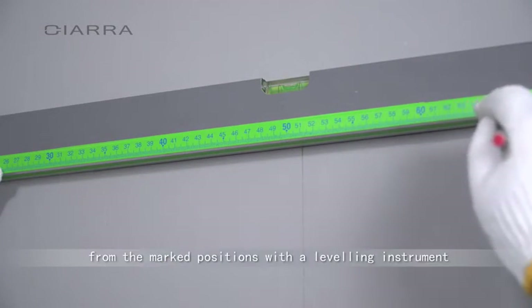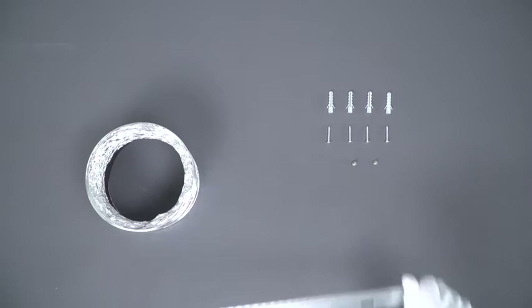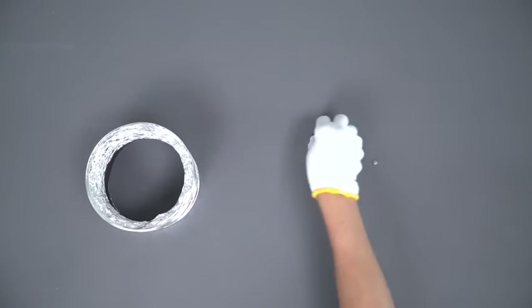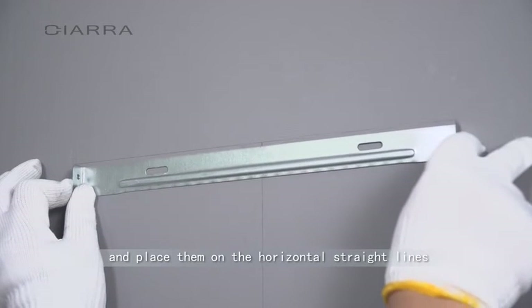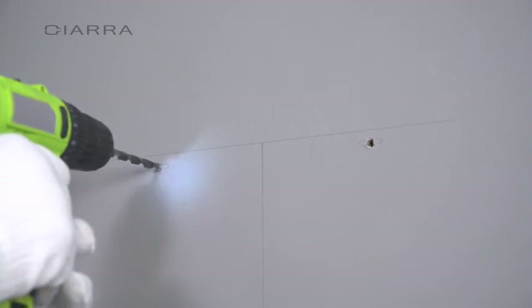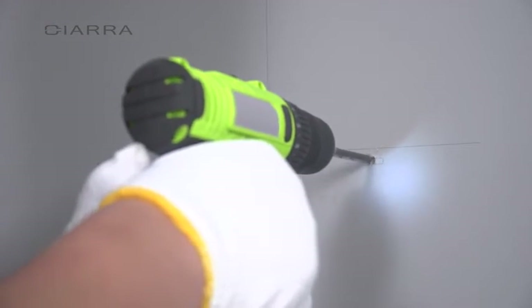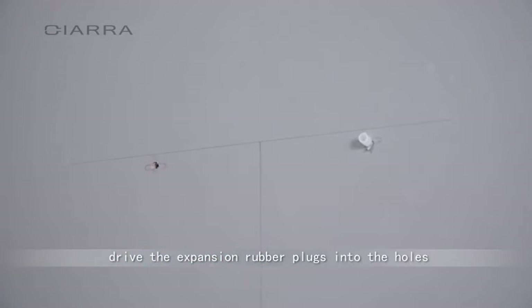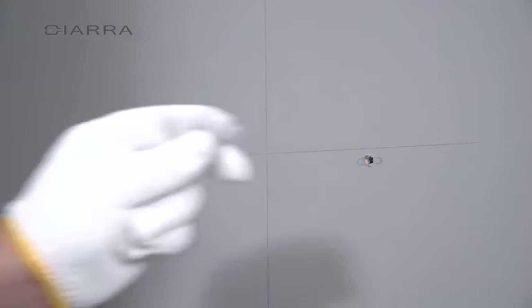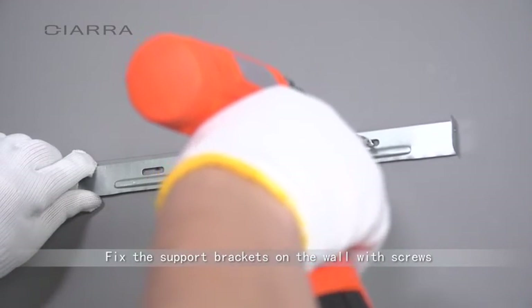Horizontally draw two straight lines from the marked positions with a leveling instrument. Take the support brackets and place them on the horizontal straight lines. Mark the oblong holes on the support brackets of the chimney with a pencil. Drill four holes in the center of the oblong holes. Drive the expansion rubber plugs into the holes. Fix the support brackets on the wall with screws.